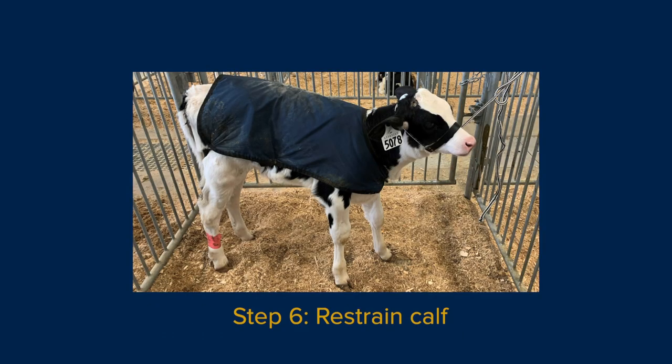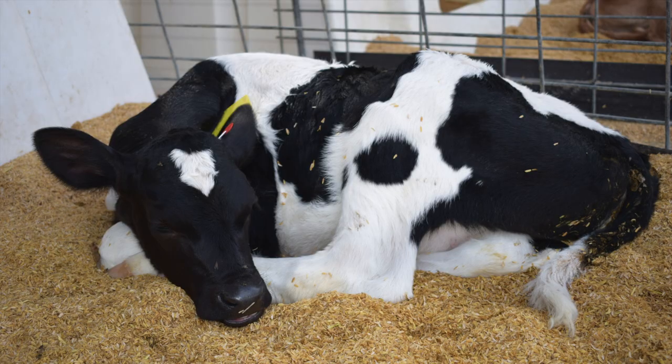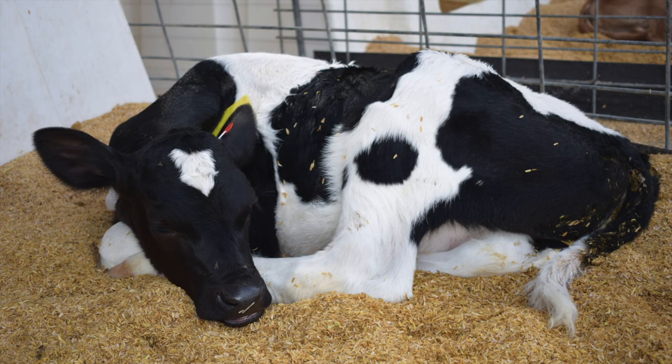Restrain the calf in your home pen. Calves can be sedated to make handling easier. Alternatively, calves can be restrained with a halter or head restraint. Head restraints should not be used on sedated calves.